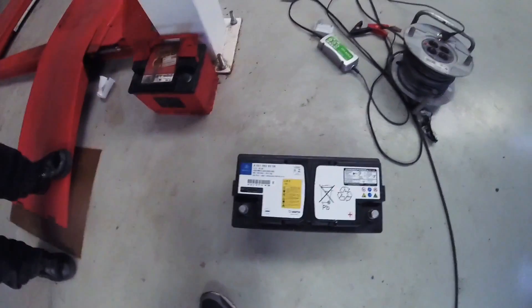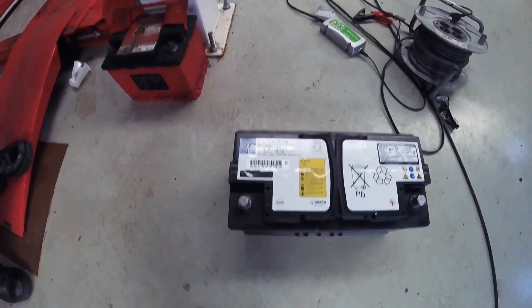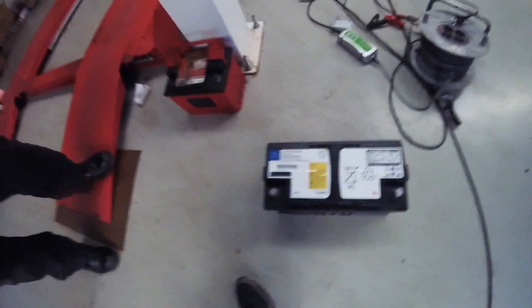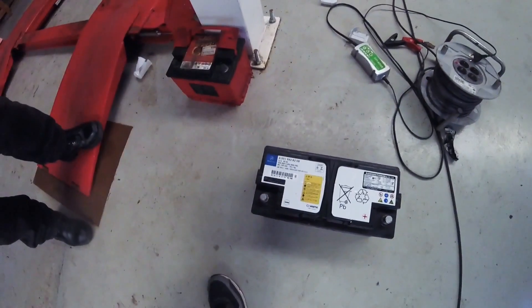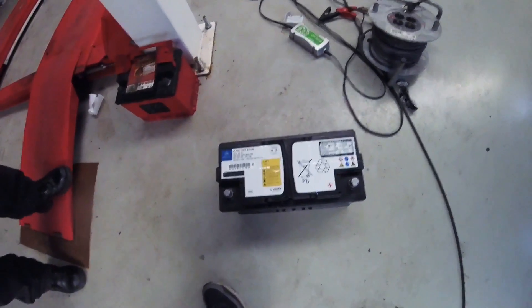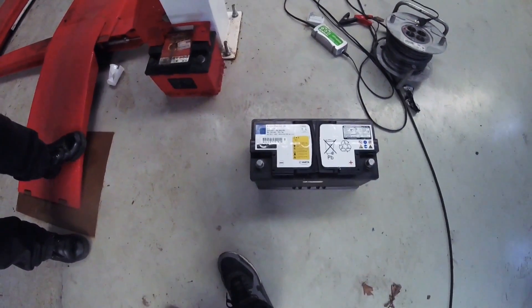It is a two-man job. As you can see, it's a large battery — 26.1 kilograms — and there is no way you can do this on your own. Unless you do it the official Mercedes-Benz way, which means removing the hybrid pack, or at least moving the hybrid pack out of the way.